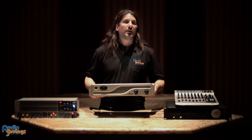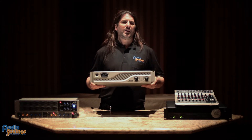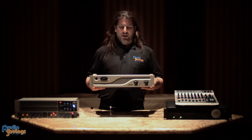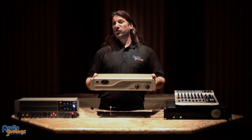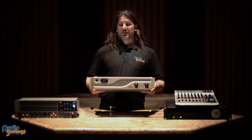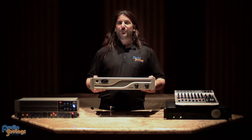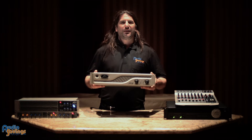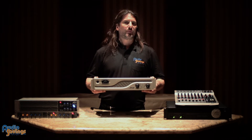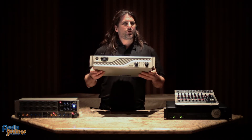And it worked every time. When I finally sent it back to PV after I beta tested it for them, this silver box looked black. It had dirt, it had scuff marks, it was dented in some areas. And they said, what'd you do to our amplifier? And I told them, well, I beta tested it for you.